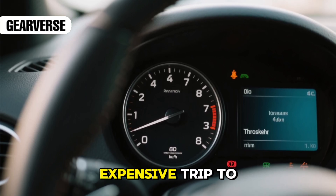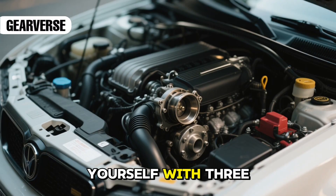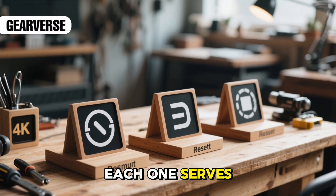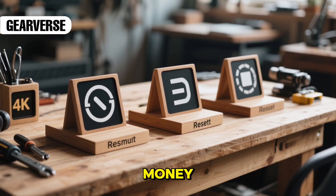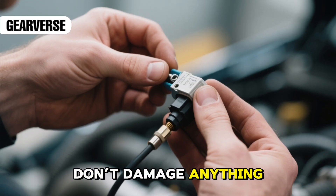Think a sluggish throttle means an expensive trip to the mechanic? Think again. You can fix it yourself with three simple throttle position sensor reset methods. Each one serves a specific purpose, and knowing which to use will save you both time and money. Every step will be straightforward, and I'll point out what to avoid so you don't damage anything.